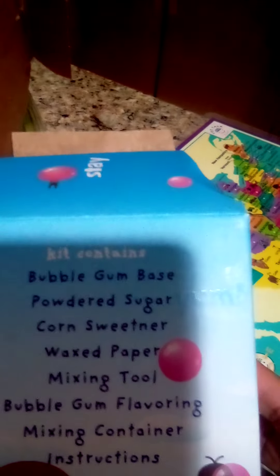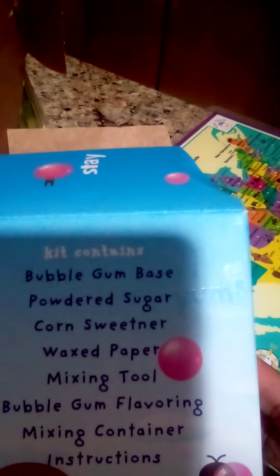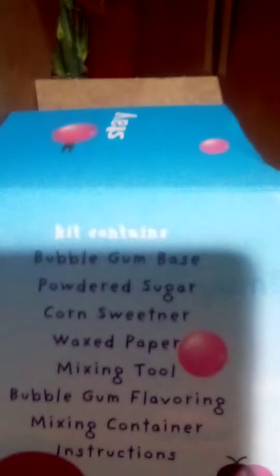And it came with... He was born 2015, January 16th. Thanks for that information. The kit contains bubble gum base,